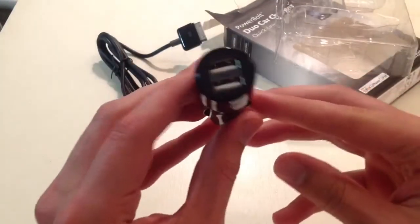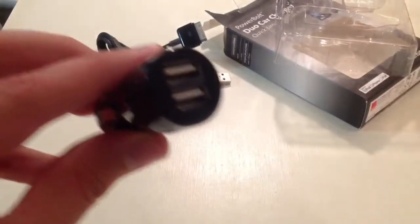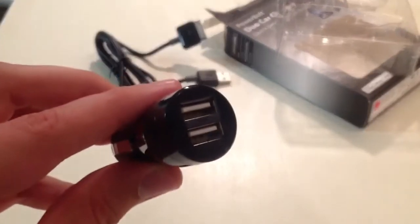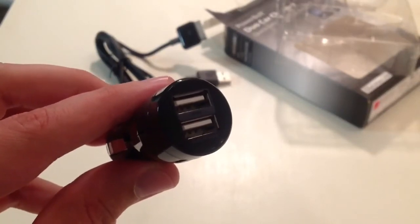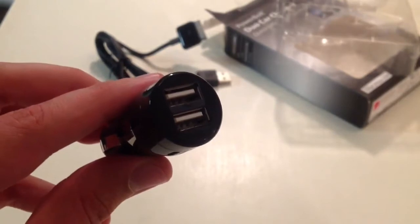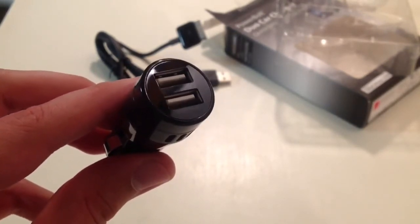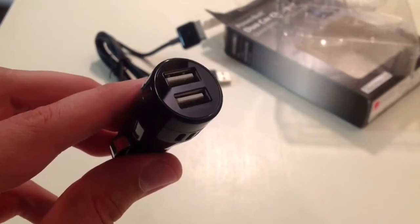And now I'm going to show you where it's labeled. It's tough to see — see if I can refocus the camera, get it just right. You can see it says 'iPad' below that one, so you don't get it mixed up. That is the one that's going to give you much more electricity. The one below that says iPod, iPhone.